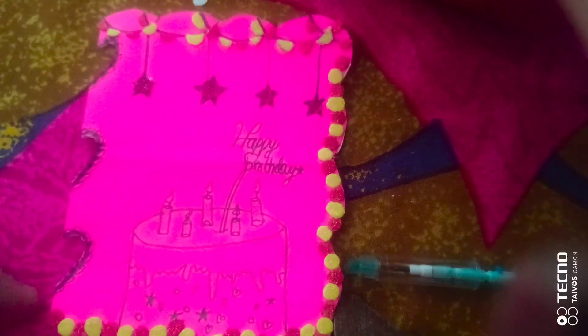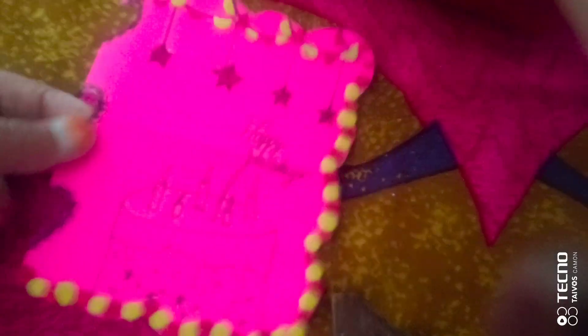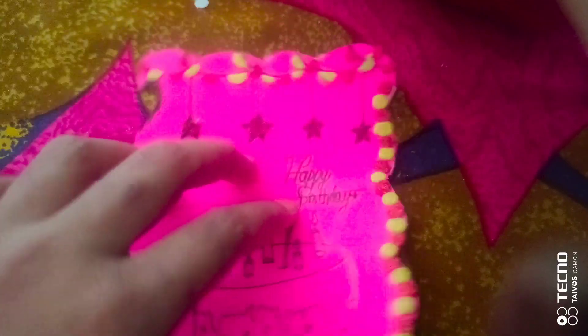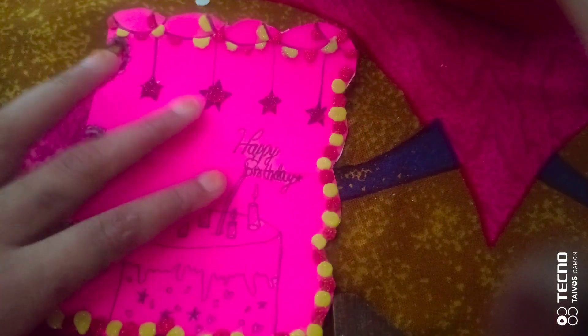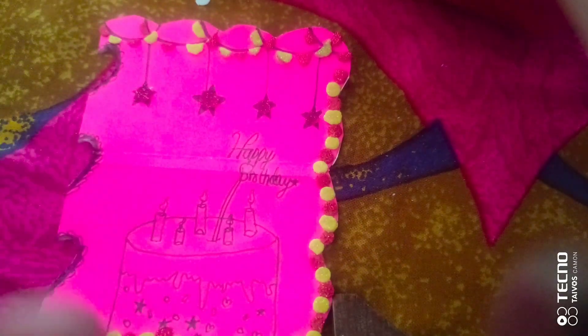So guys, now I have made this and you can see how cute it looks. I wrote on it 'Happy Birthday' — because guys, don't forget to give a birthday wish. I want to make this card so beautiful so that my father will be happy.